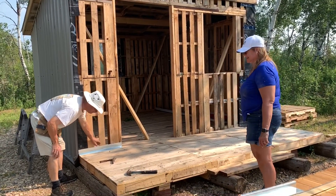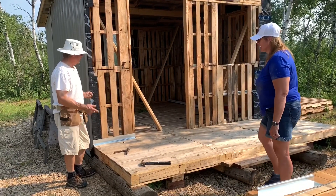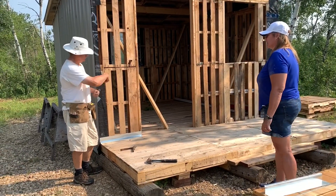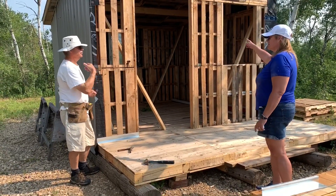I need your help once we get this bottom trim on. I'm going to wrap it in there and start wrapping up.